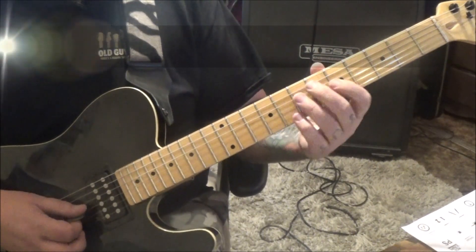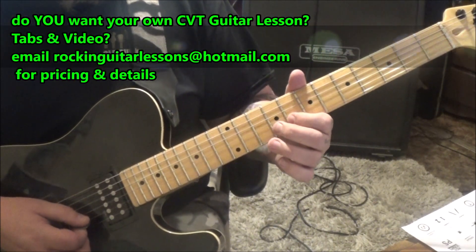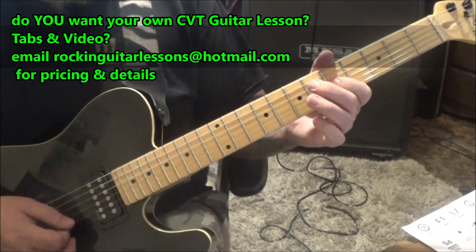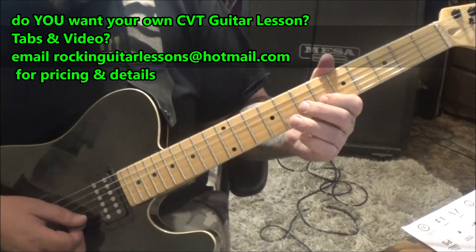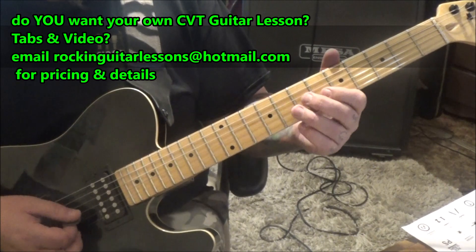Check it out. Short rest, palm mute everything else here. 8, 5, 7 on G. And then on the B: 6, 6, 6, 8, 6. No palm mute on the last one. And then slide.